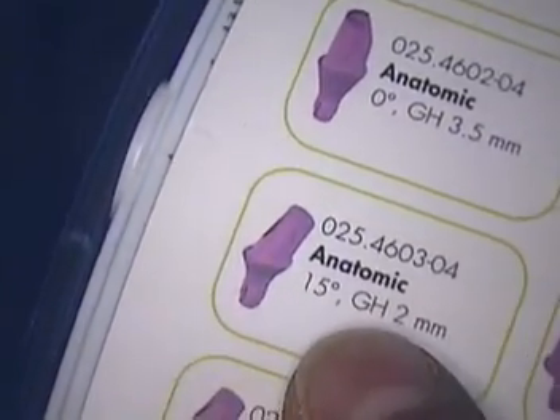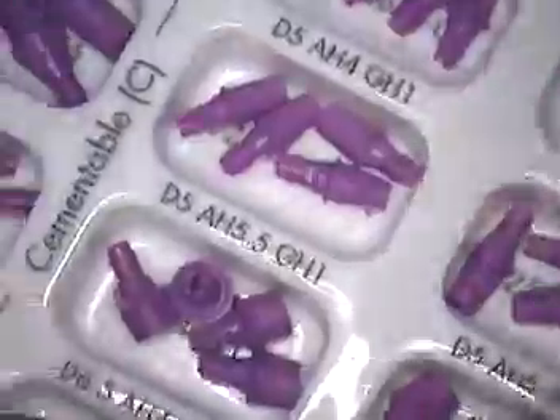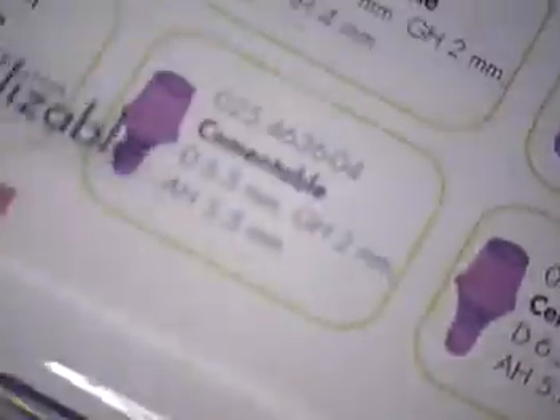So that's the 15-degree GH2 — that's the gingival height, two millimeters. If you order this box, you will get a number of various sizes and shapes to help you with your dentistry.